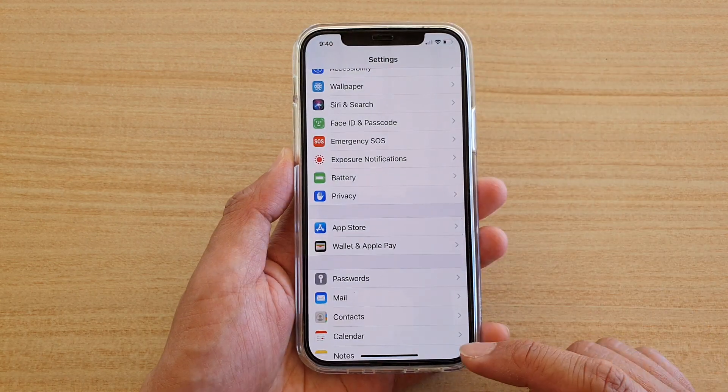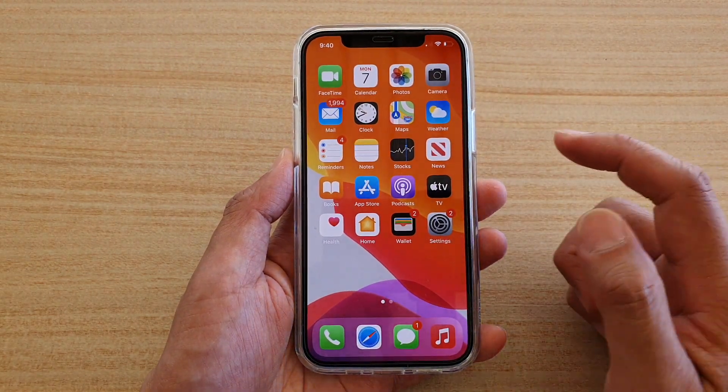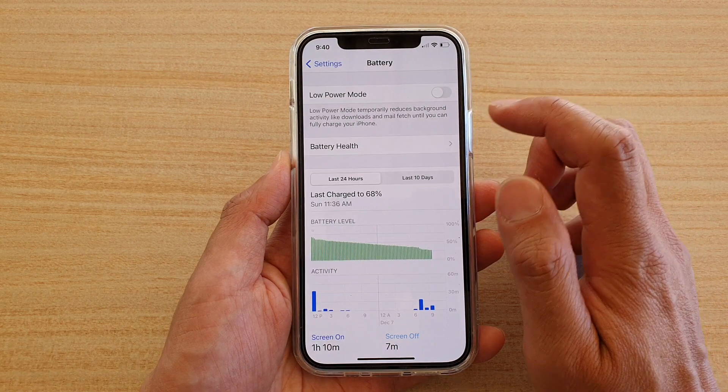First, go back to your home screen by swiping up at the bottom of the screen. Then tap on Settings, scroll down and tap on Battery, then tap on Battery Health.